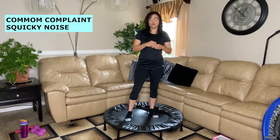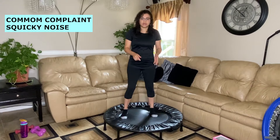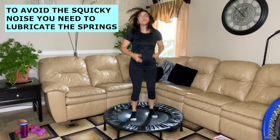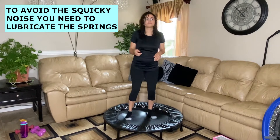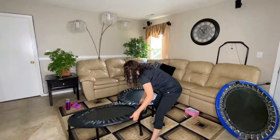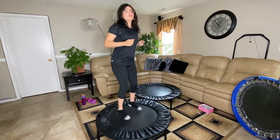One drawback I found, or a complaint I found online, is that spring rebounders like this Cellerciser — which uses springs instead of bungee cords — can squeak and be kind of noisy with use. This one doesn't make any sound because I've lubricated it. I have another unit I'm going to show you that does squeak so you can hear the noise, and it seems like a lot of people are bothered by that.